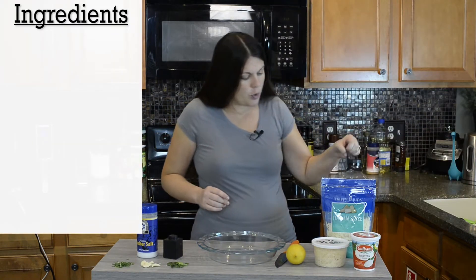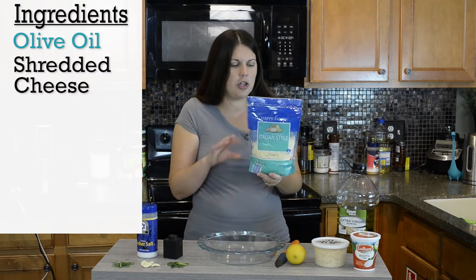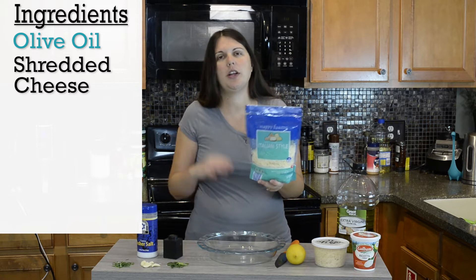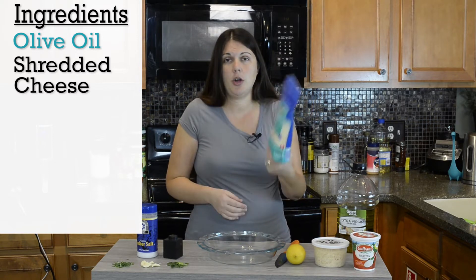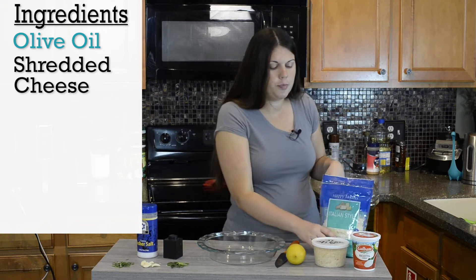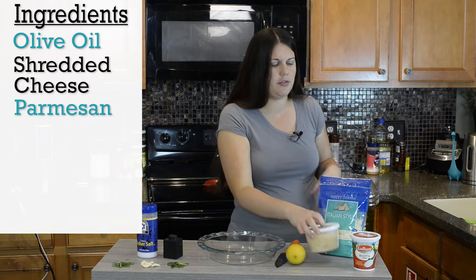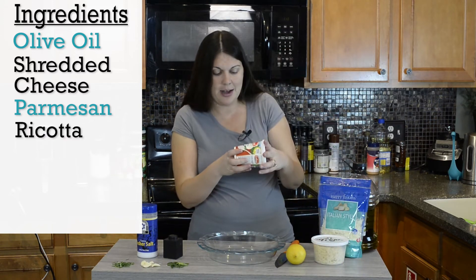We're also going to need some olive oil. I did an Italian-style blend of cheese that has mozzarella, provolone, Asiago, and Parmesan. You could just do mozzarella — it's up to you — but I also got a little extra fresh Parmesan because it really makes a difference.